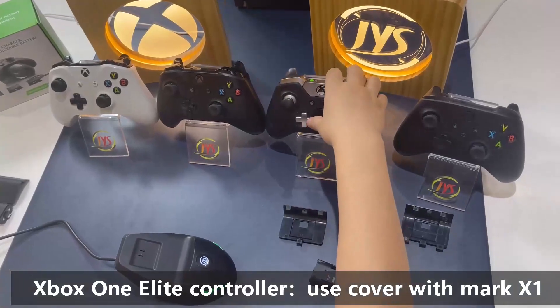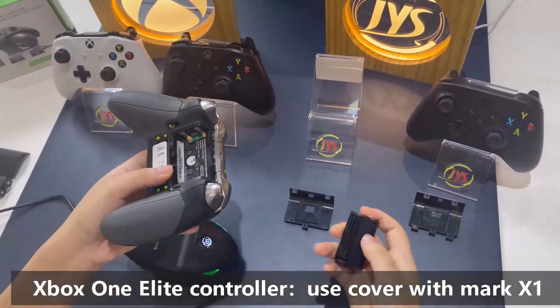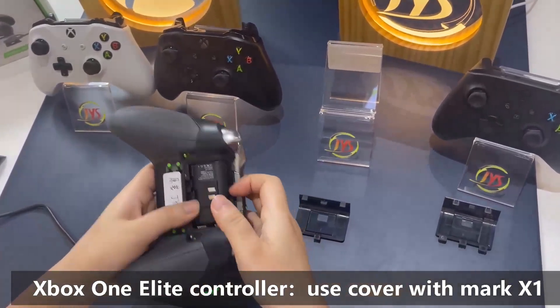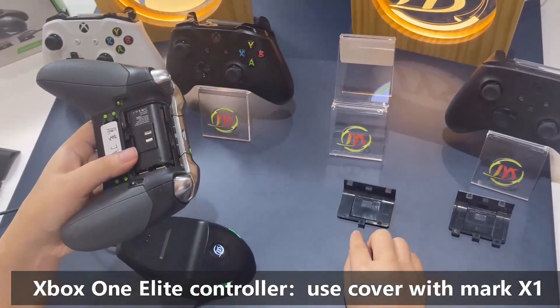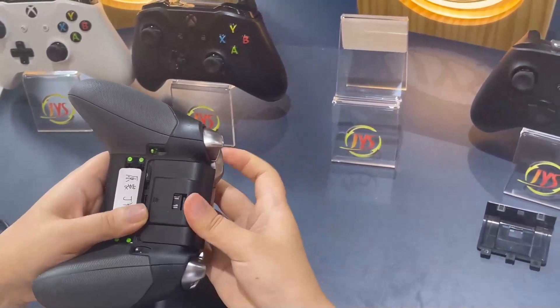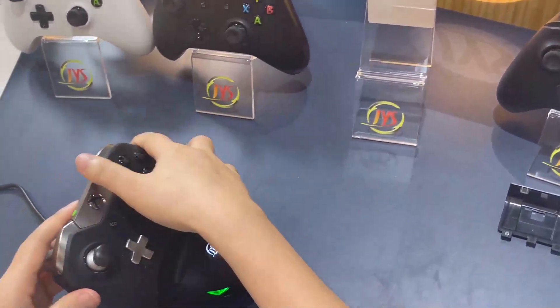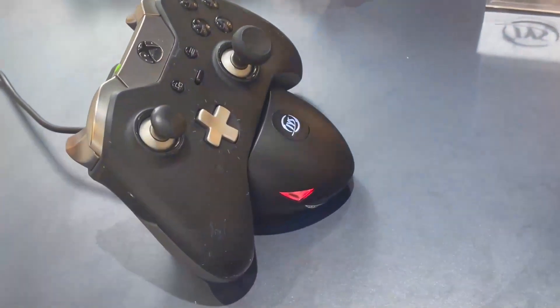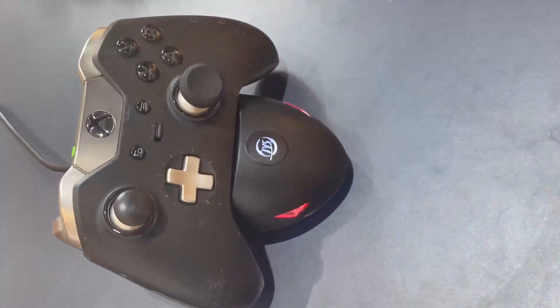Next one — our Elite controller. Be careful, just use the cover labeled X1. Slightly put it on the charger.